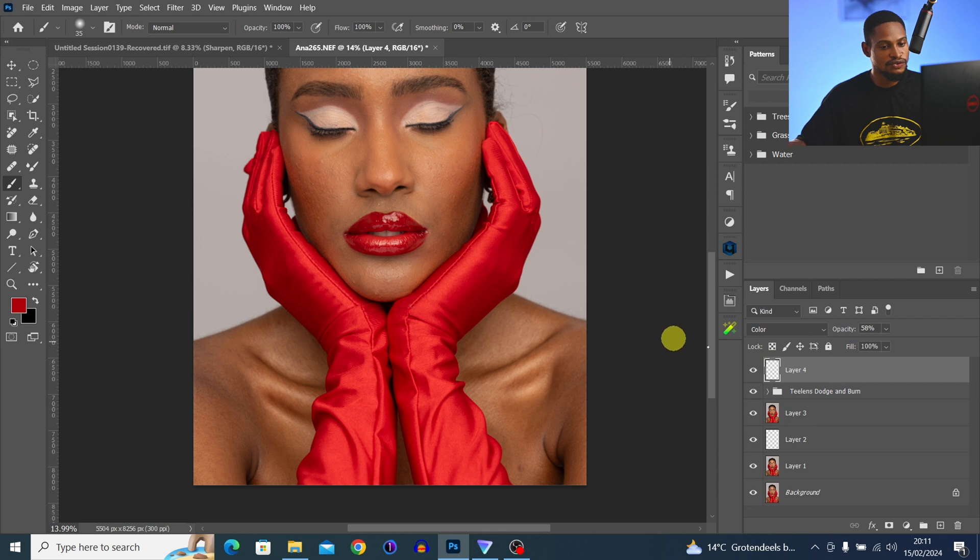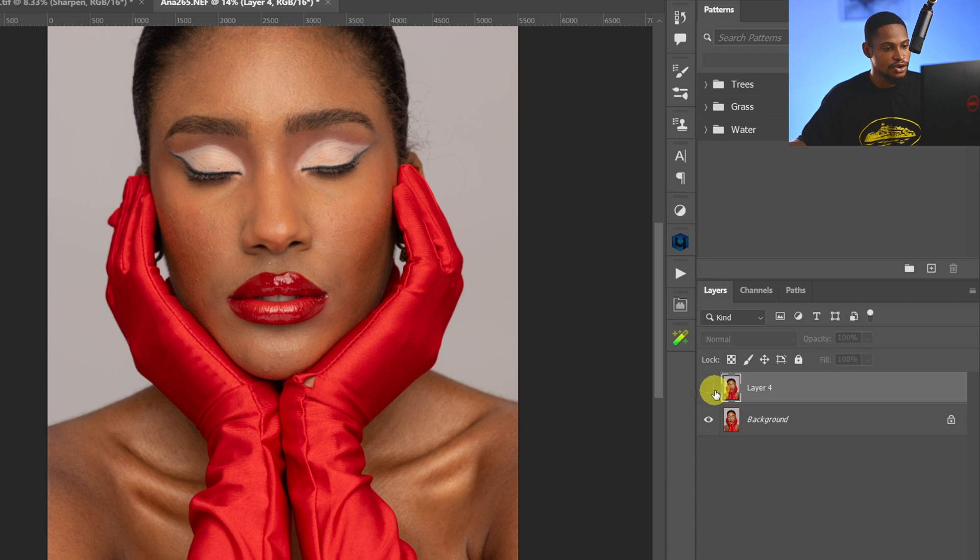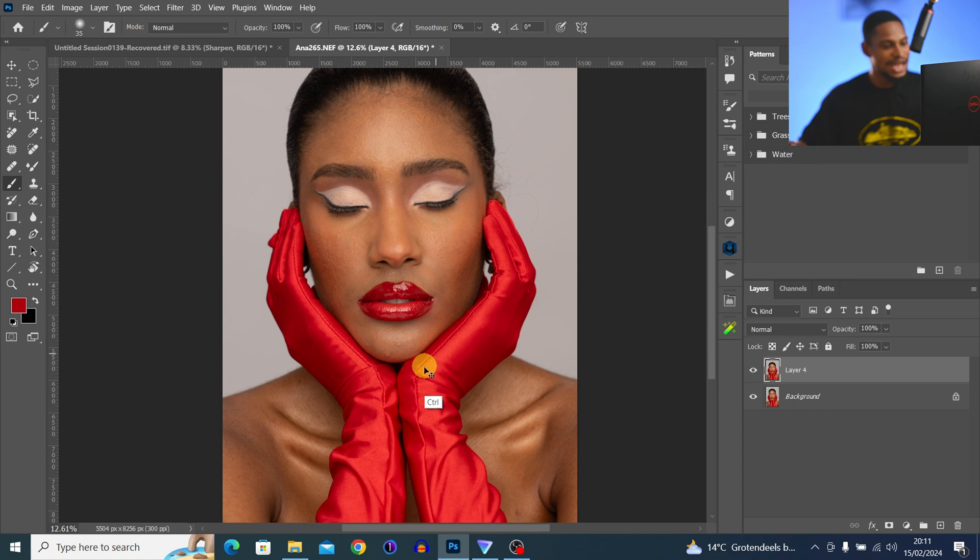I'm going to merge everything I've done so far — with the first layer selected, hold the background layer and merge by pressing Ctrl+E. Now we have just one layer. That's how I fixed this area.